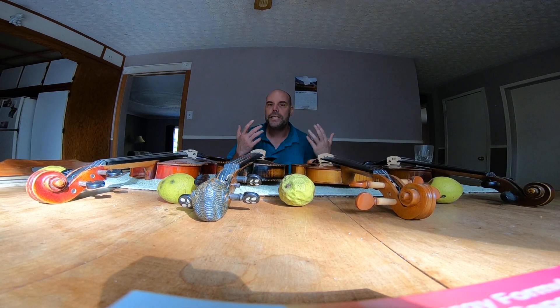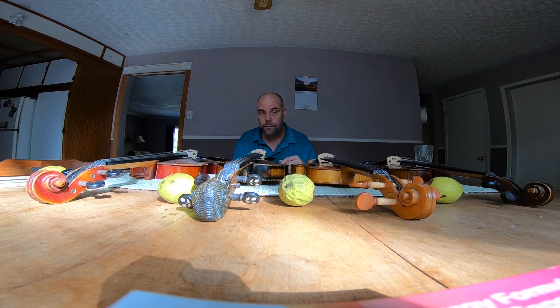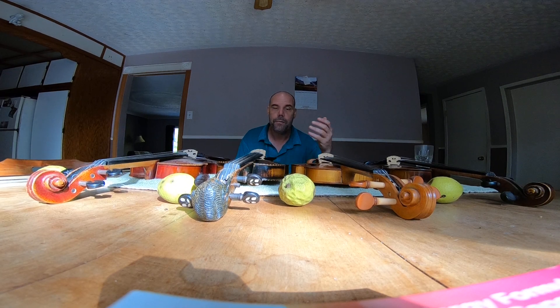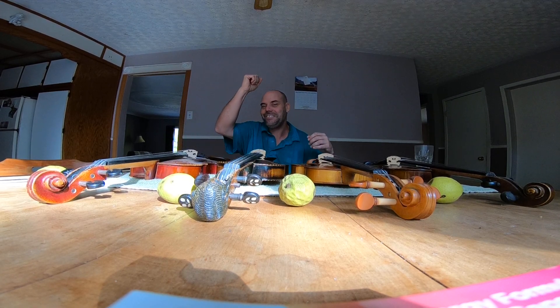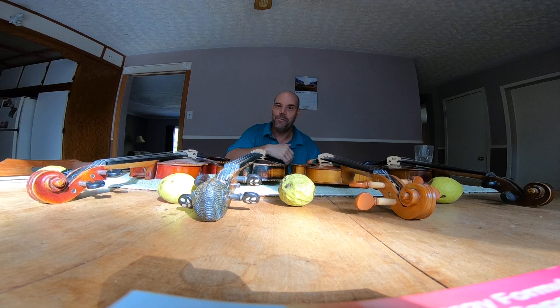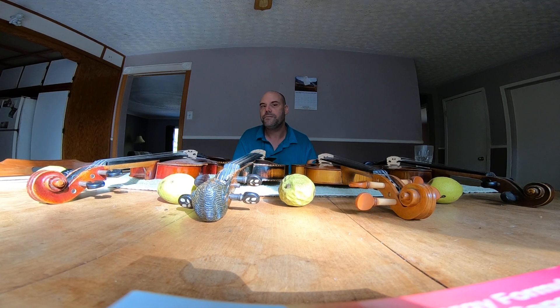Getting into intermediate means a little more cosmetics and better hardware. Some people upgrade hardware on a student violin but don't get what the intermediate gives them. Student violin tops are usually a little thicker for durability — picture a teenage student banging the case on the school bus, tripping over it. Student violins are built more rigid because of that, which stiffens them up, and you will hear the difference when you go into a higher category where the top breathes a bit better.